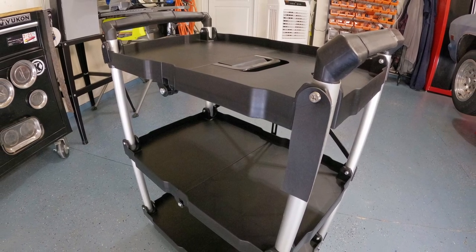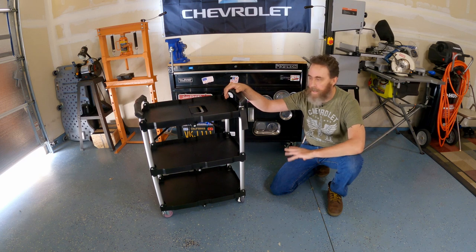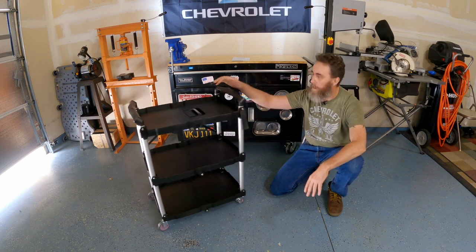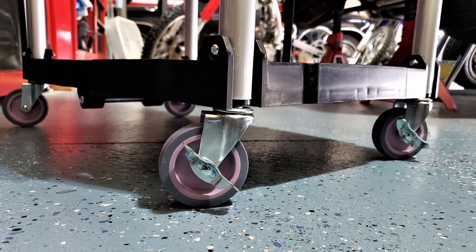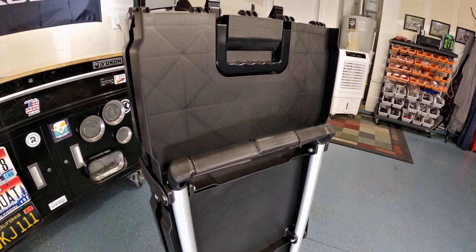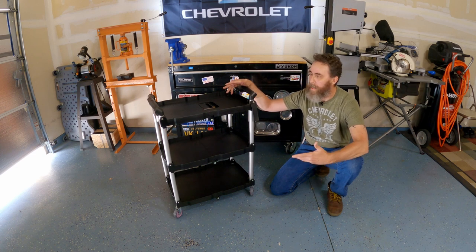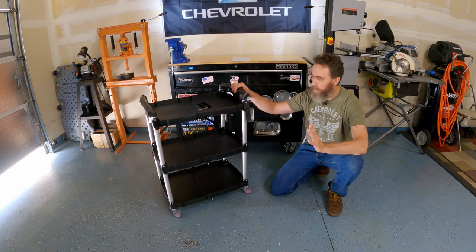Now that I have it, I kind of want a couple more. This is a really cool, lightweight, versatile, easy to move, easy to stow, easy to roll, utilitarian service cart — I'm just really impressed. It's got four caster wheels, and if you've been a fan of my channel you know I have a soft spot for anything with caster wheels, and even more of a soft spot for anything that folds up and stows away. My main problem in my garage is I love service carts but I just don't have room for them when I'm done working — this solves that problem.